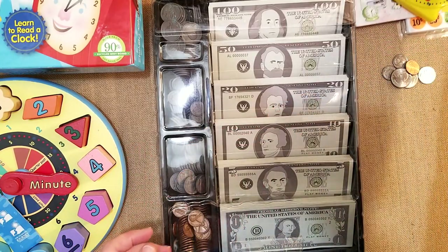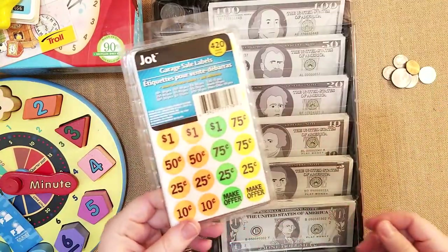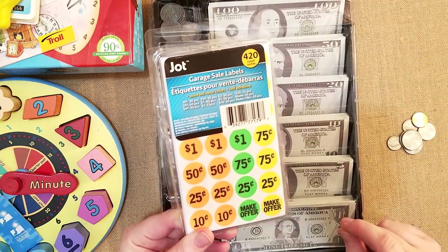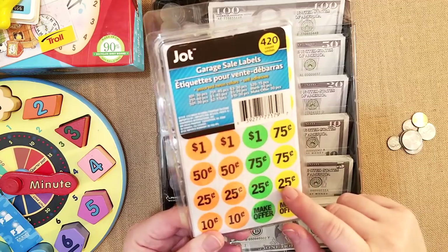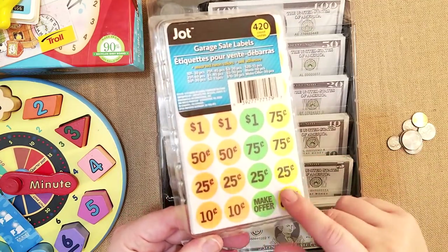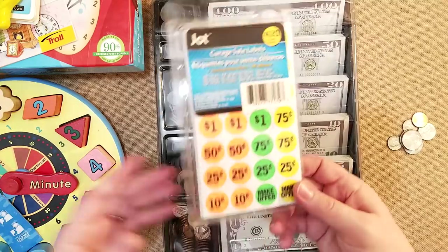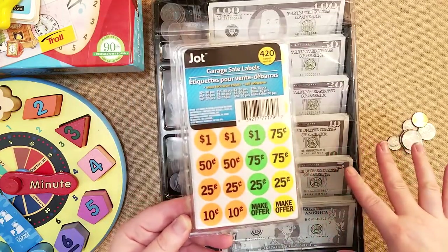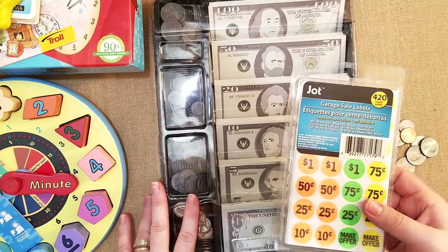I also have a really fun way of playing with coins — these are from the Dollar Tree. You literally just use a sheet of paper and they make little drawings of items they want to sell, or use real stuffed animals or toys. They stick a little price tag on the thing they want to sell, and then I come by like a store. It's a really inexpensive way to make counting money and learning about coins and bills very, very fun. You can always use real money or buy imitation money.